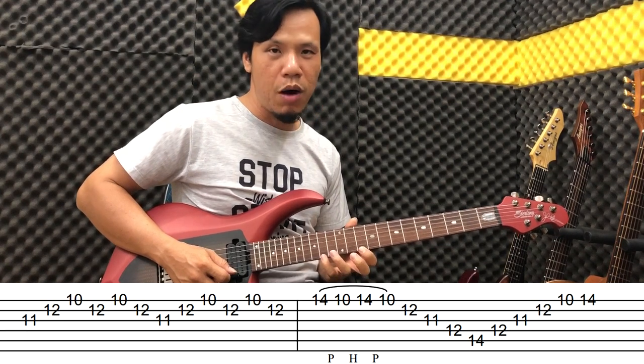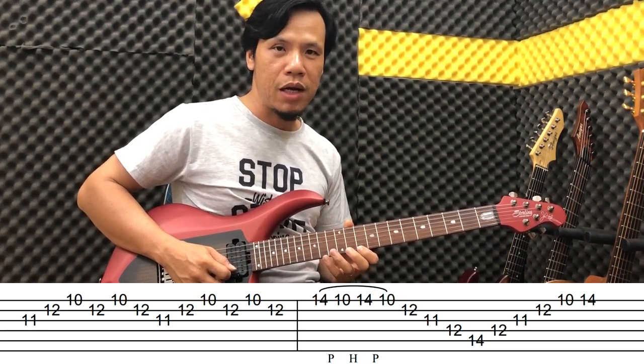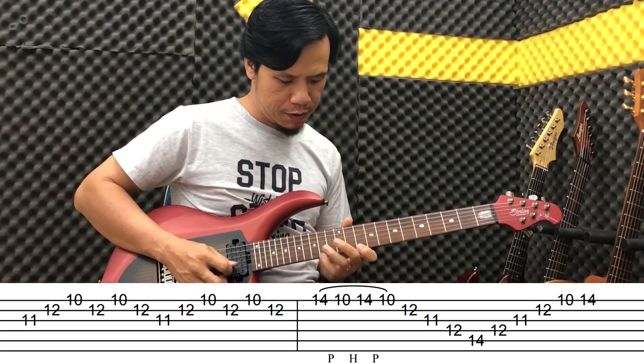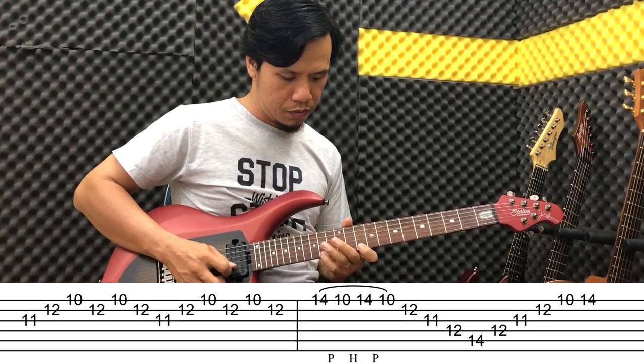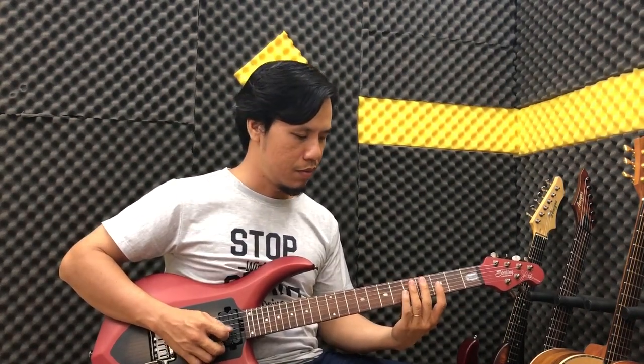Right here we play fret 14. You can do a pull-up between fret 10 and fret 14, repeating it to make it sound nice. Now let's slow it all down.